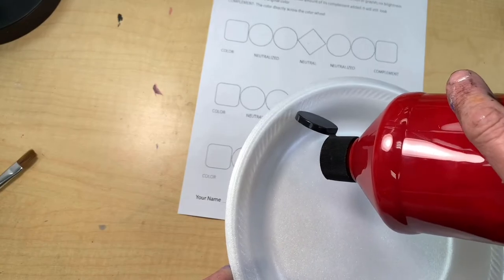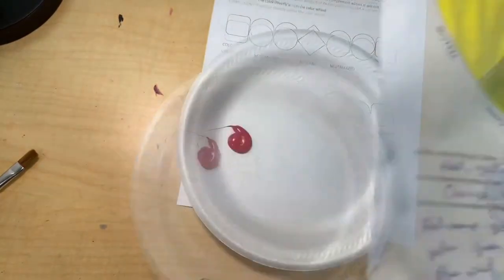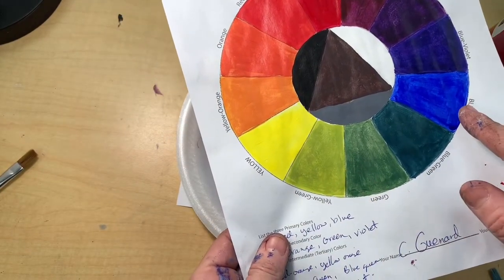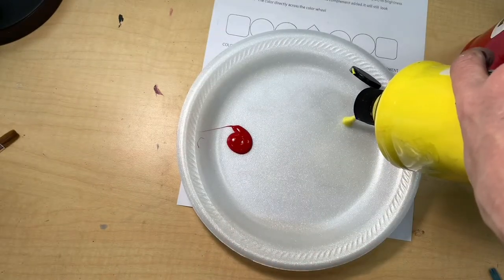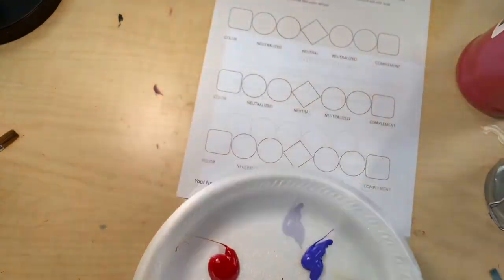To get started, go ahead and place the primary colors on your palette. You'll need red, yellow, and blue. Because remember, the primaries mixed together is what makes that complement color. So to get green, you're going to have to mix blue and yellow together.